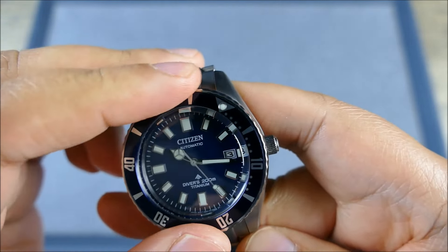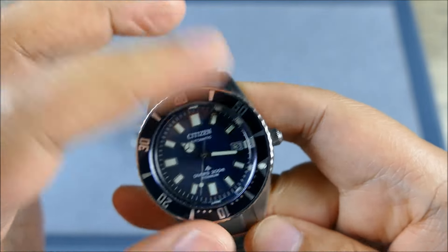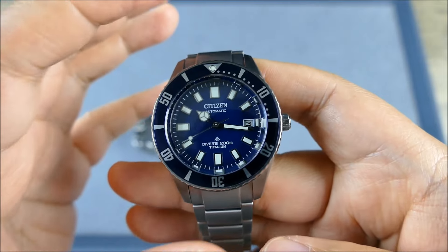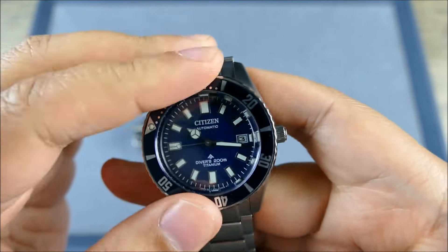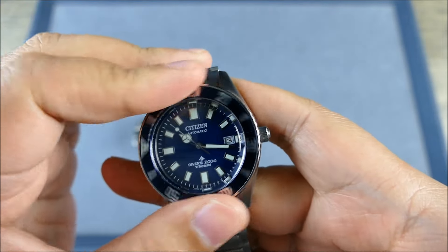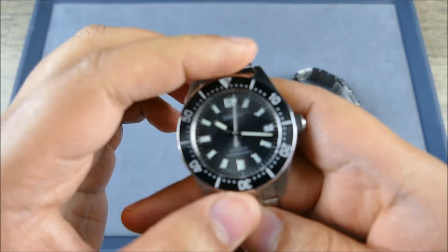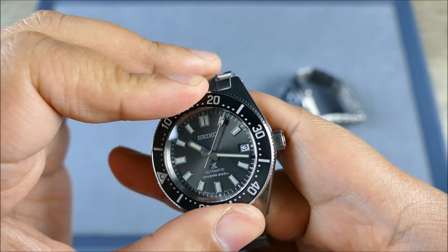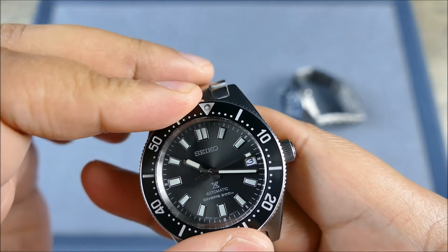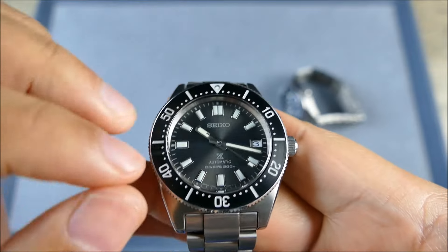The Citizen has a 60-click bezel — serviceable, but quite mushy and hollow by comparison. I wouldn't say it's the worst; I'd still give it a chance and suggest getting into an authorized dealer to try it. But comparison is the killer of joy. Compare it to the Seiko and it just feels so solid, so stout, overbuilt — 120 clicks, so there's less room for play, and everything is solid steel.